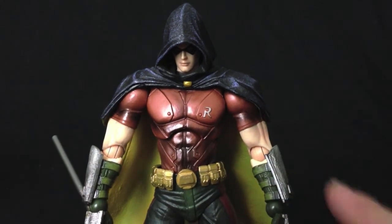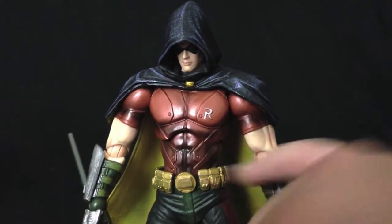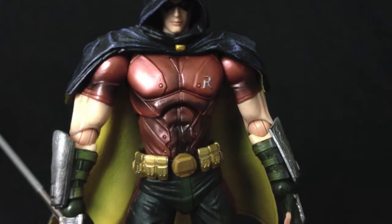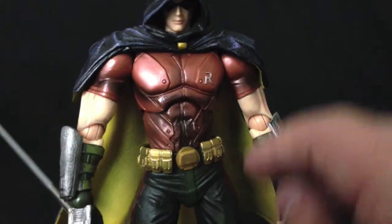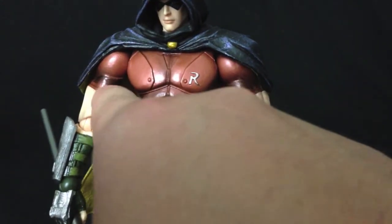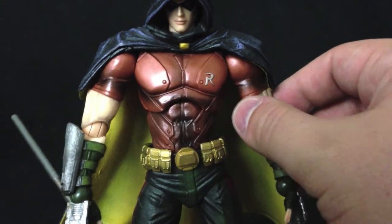The paint application overall is kind of simple on the entire body, except in the abdominal area and the armor. There's a little bit of airbrushing there that brings out a lot of the details in the armor of the shirt and the abdominals. There's a little bit of airbrushing at the top of the biceps where the actual shirt ends.